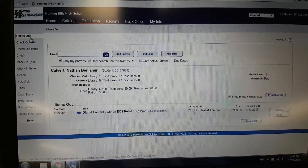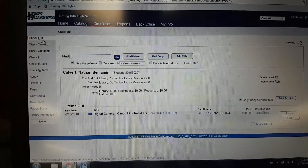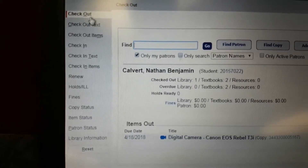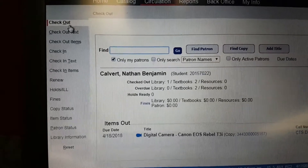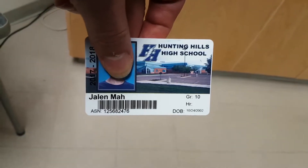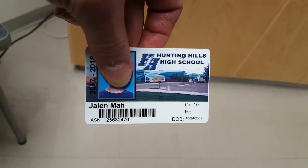Once you get to the photography unit, you're going to want to come over and sign out your equipment. The way that we do this is you go to the circulation desk. Down here you can see that there's a checkout selection. Once you have checkout highlighted, you can go ahead and use your student card — take your student card and you'll scan it so we know who the person is that the item is going out to.